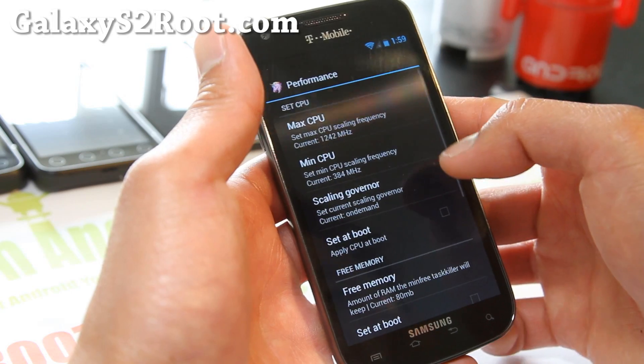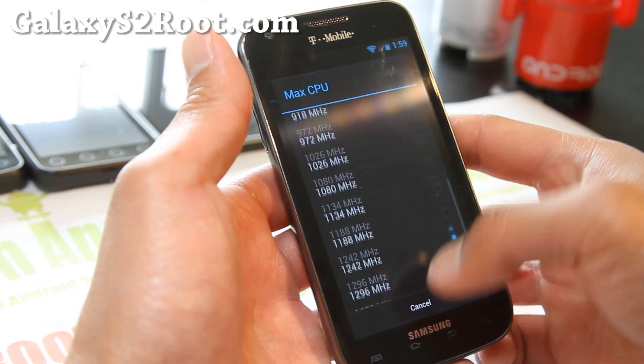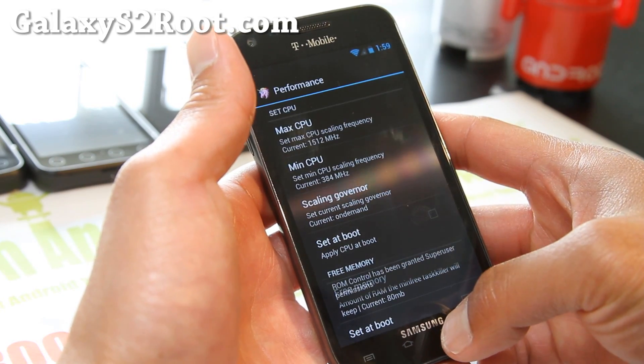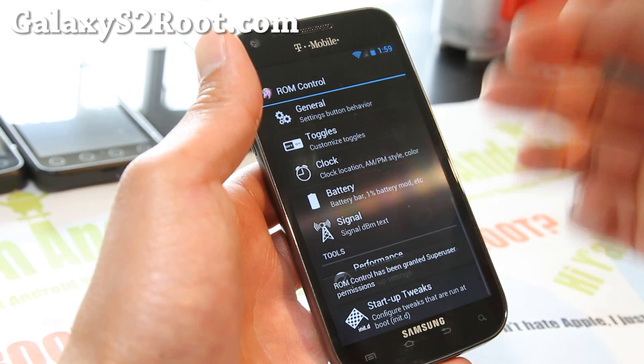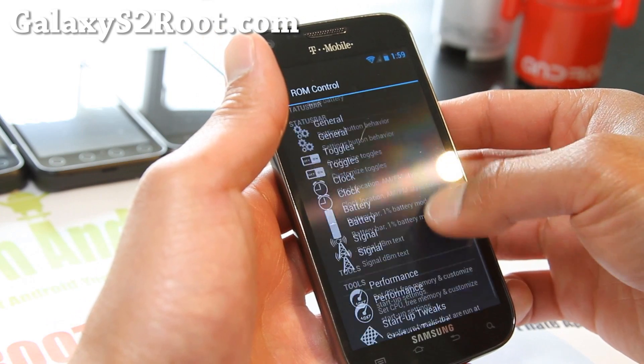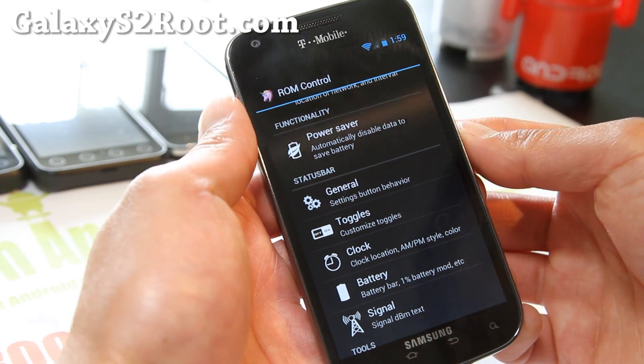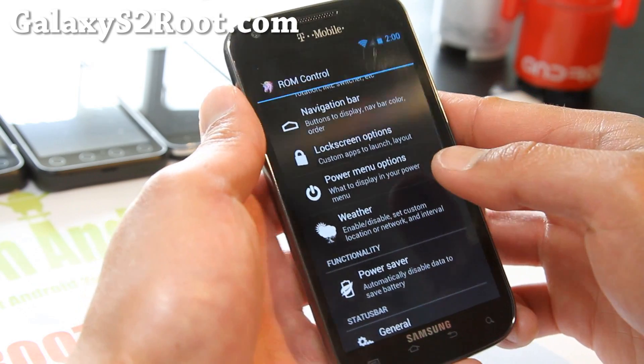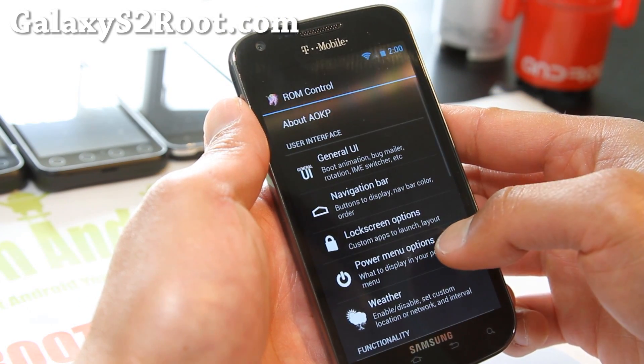Let's check performance. You can get it all the way up to 1.5 GHz, which is stock anyway. It's underclocked by default, which should actually give you better battery life. Since this ROM is pretty fast, you can probably underclock it and still get pretty good performance out of it.